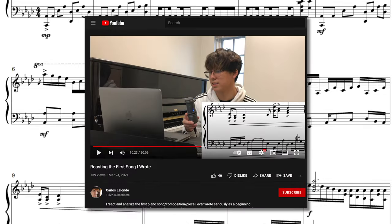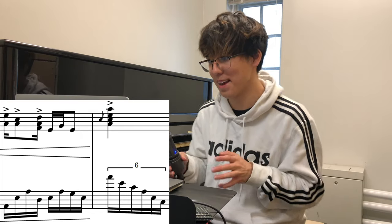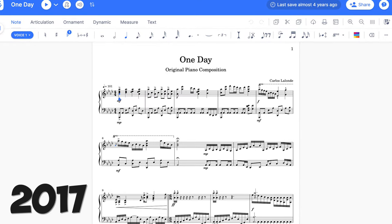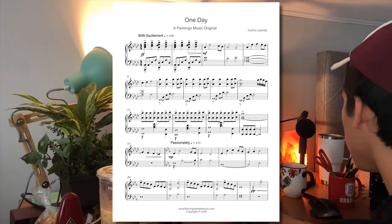Almost a year ago, I uploaded a video where I reacted and roasted my first ever piano piece that I wrote. And one thing that is not very idiomatic, especially in the left hand, is extremely uncomfortable. But that was only part of the picture. I was reacting to the first draft of the piece that I wrote back in 2017, but I totally forgot that I actually published a finished version of this piece in 2018.